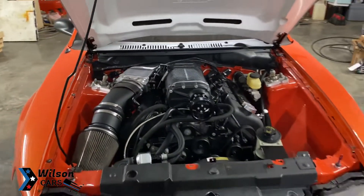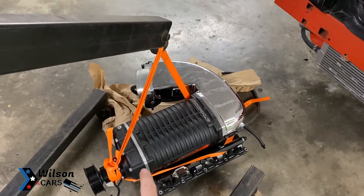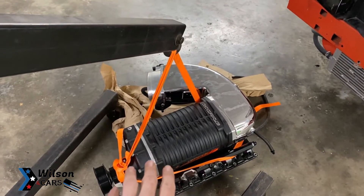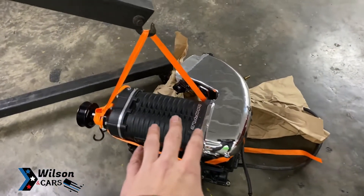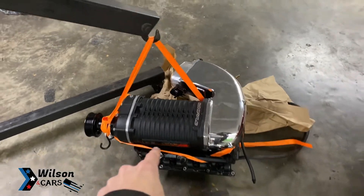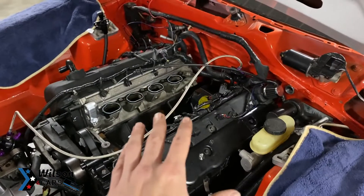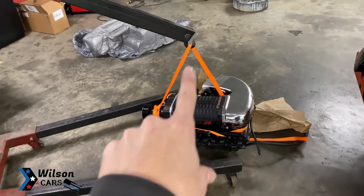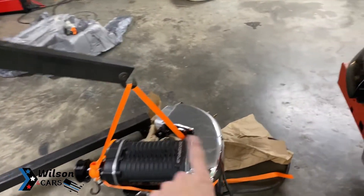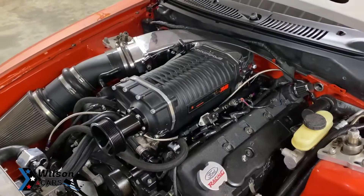All right, let's get this blower off real quick. Any time I take this blower off I always do it with the engine hoist because I'm always by myself and it's literally a pain to get this out — you can't detach the blower from the intake itself, so it has to come out as one unit. We've already got it all out. Just a little tip: the easiest way is to get your little strap, run it around the back side on the snout, tie it up, and it comes out real easy.